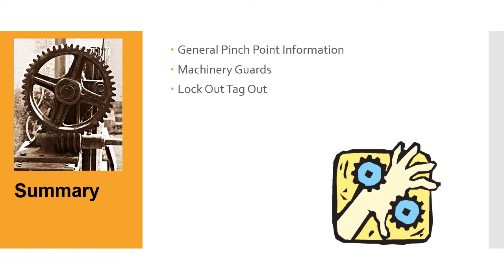Summary: we covered general pinch point information — what is a pinch point, and why do you need to be cognizant of what it is, where it is, and why it matters. We talked about machinery guards and then lockout/tagout. These all tie together: pinch points can tear a limb off in moments; guards are there to protect you and if one is missing you don't want to get close; and lockout/tagout is critical in construction, maintenance, setup, and repair situations that you as a CWI might be involved in.